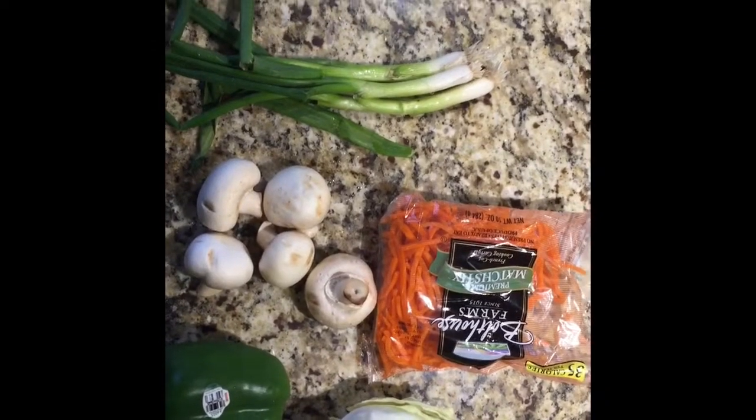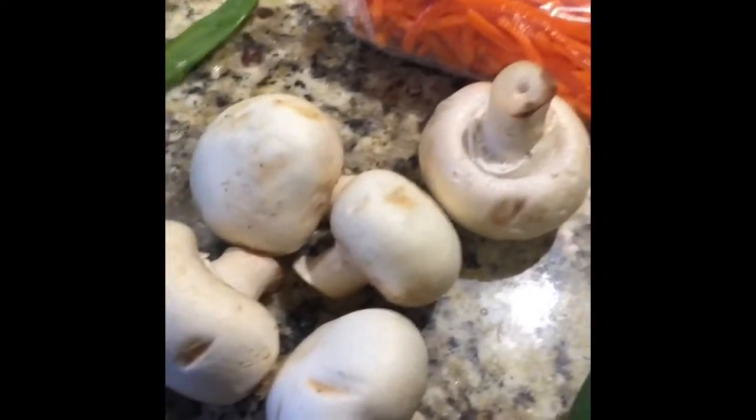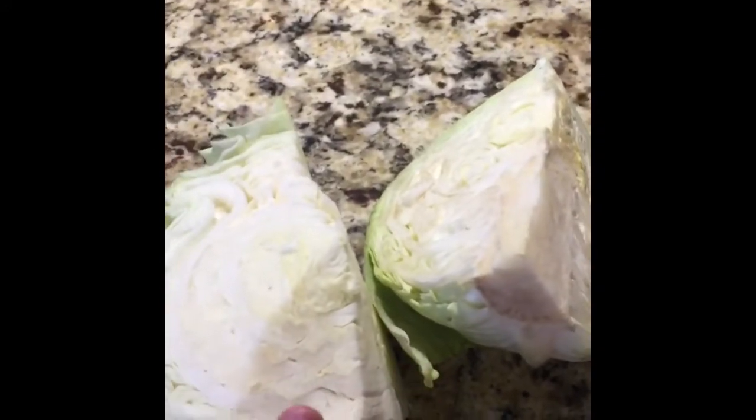These are the ingredients you'll be needing. First up we have some spring onions, then about a cup of shredded carrots, mushrooms — I have four to five, but if you don't like mushrooms you don't need to have them at all — about half a bell pepper, and half of a cabbage.